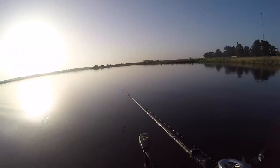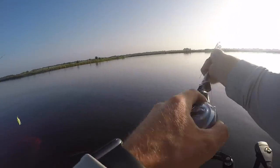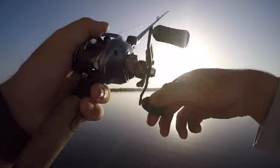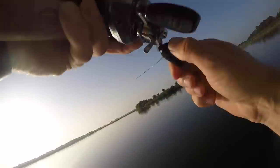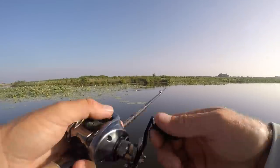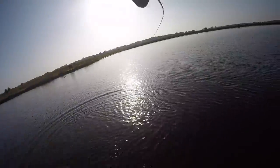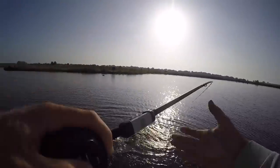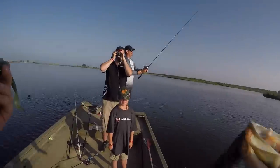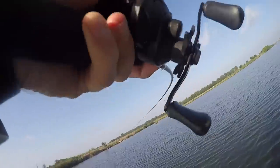They got the shad balled up right here - shad at the surface! Got some bass. I just had one bump the line - that's a good schooling fish right there. Jack got him on that swimbait. Got him good! There's a good fish - one more jump. He's pretty, smells good baby. Big sexy time! That's a real big one.